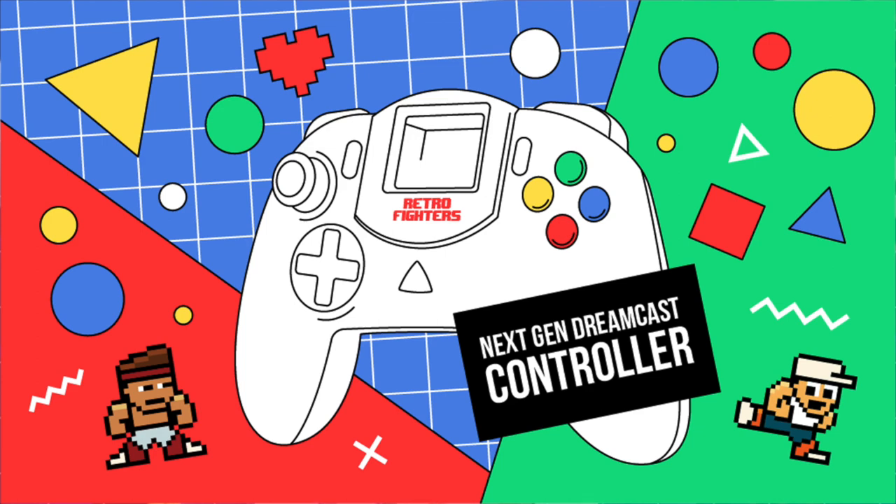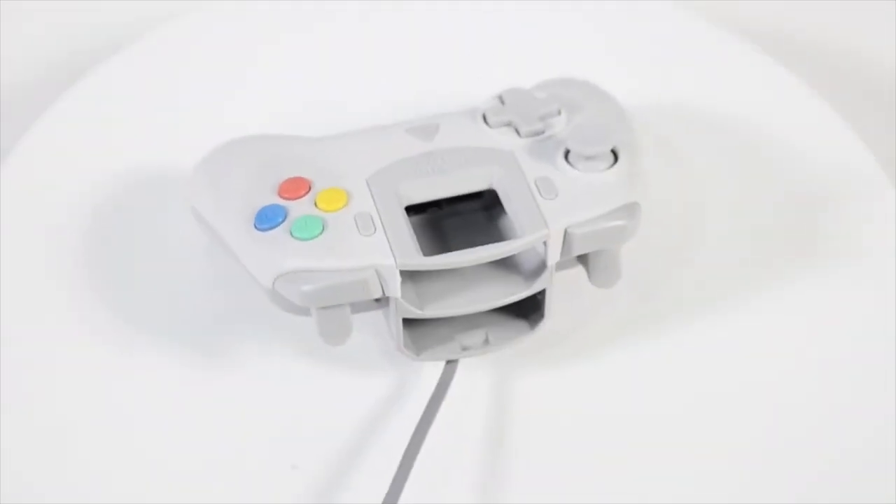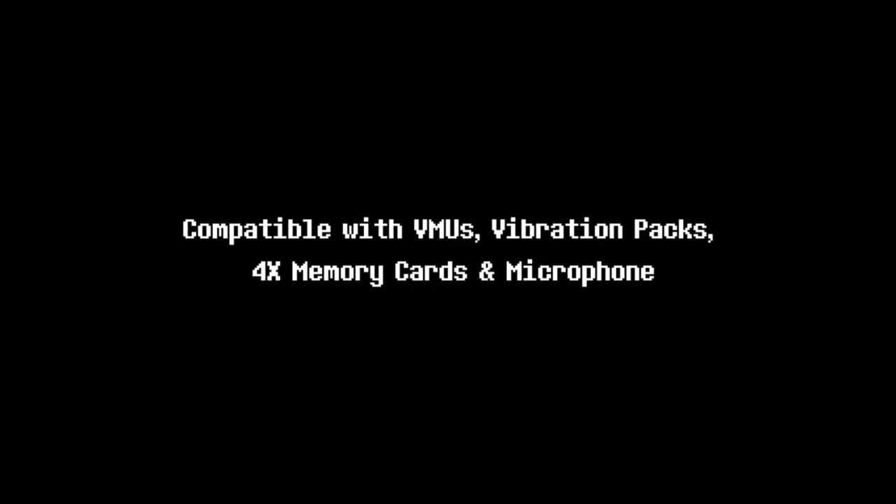Retro Fighters announced a Sega Dreamcast controller that was going to be funded through Kickstarter last year. Once I saw this ability to play a modernized controller on the Sega Dreamcast, I was hooked and backed it right away. I'm extremely excited to have this in my possession and finally unbox it for you guys and let you guys know if it's worth your hard-earned money. So without further ado, let's crack into this box.